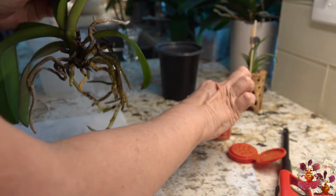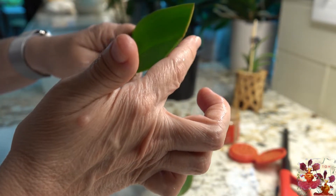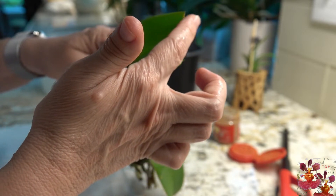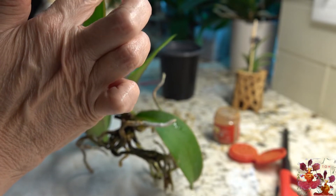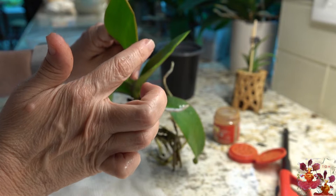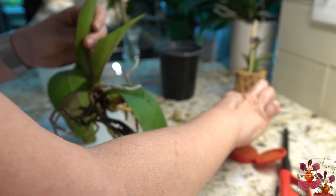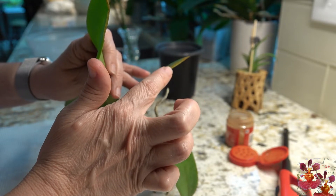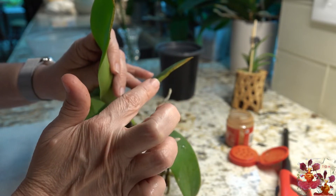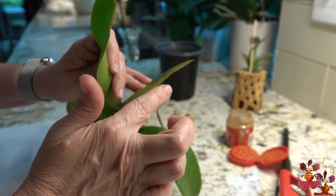For the leaves, you want to take the cinnamon and go along the cut edge, touching it back and forth a few times. It does not have to be globbed on — a little bit goes a long way. The cinnamon will naturally stick there because that cut is wet from the moisture inside the plant. Then take it to the sink and blow the excess away.